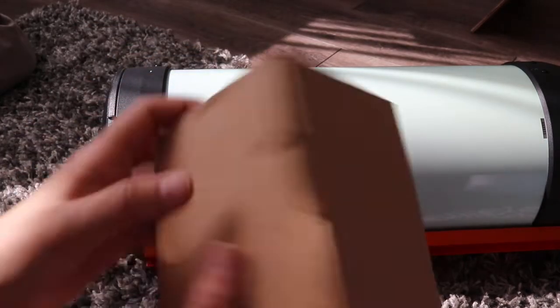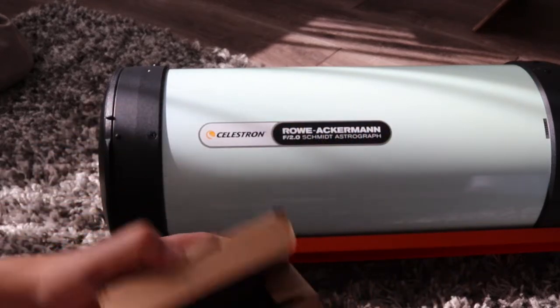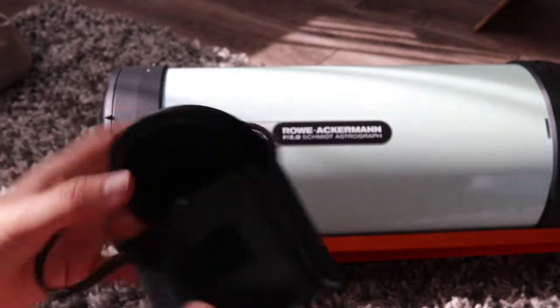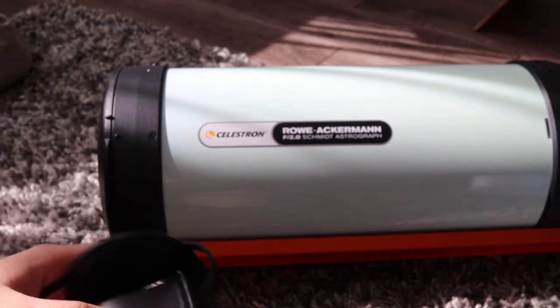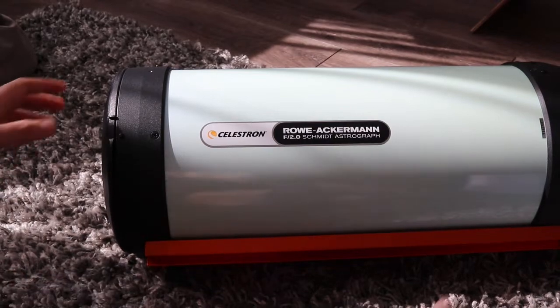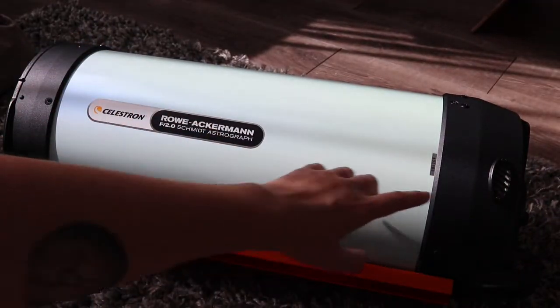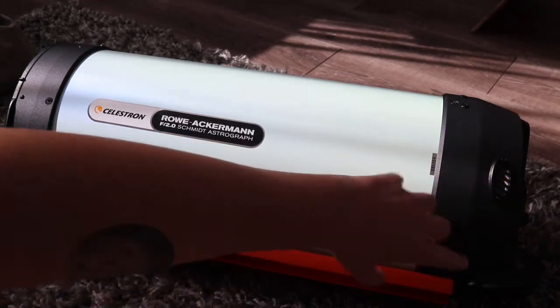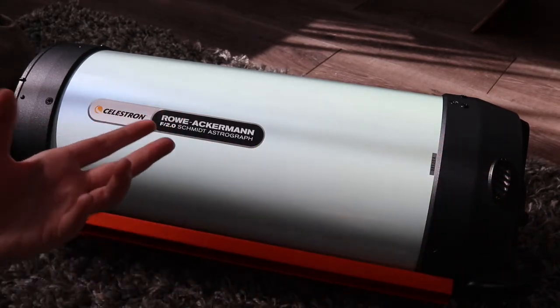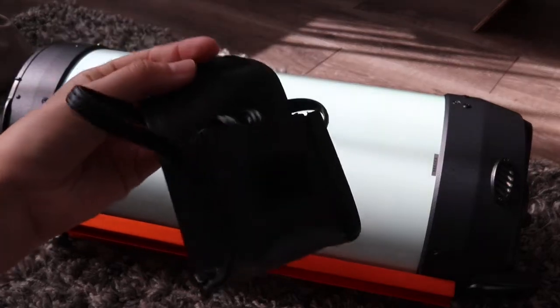What else was in the Rasa box? Well, there was this little box here, and if you open it up there's a battery pack. If you've already got power management you'll probably have some way of powering the fan that is built in. You can see there are vents here, and there's an internal fan that helps cool the optics down and helps it stabilise with the ambient temperature outside. If you haven't got power management, there is a battery pack included.